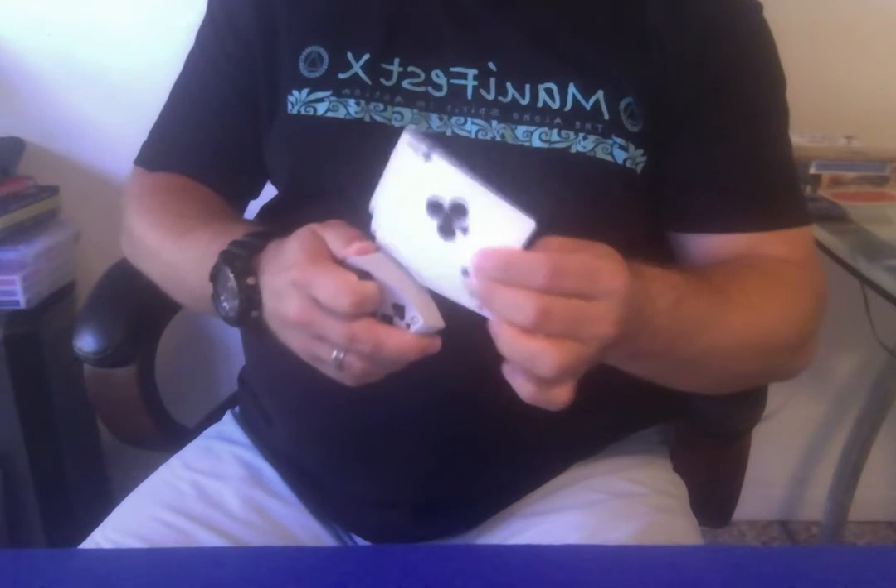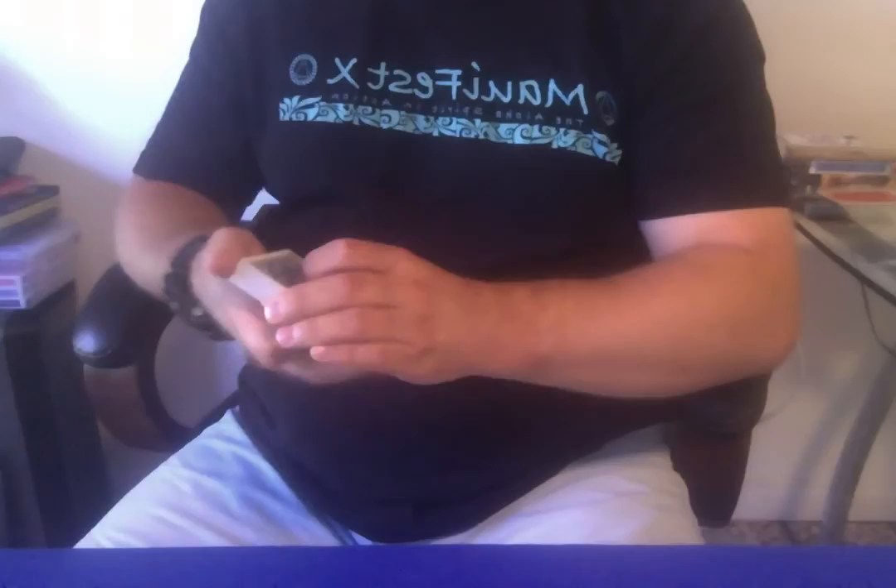You take the four aces, put them into four different parts of the pack, and spread them out in four different parts. Then you just square the aces up into the deck like this. Make sure everything is nice and square. Then you can give the deck a couple of cuts. Now look — the aces are right back on the bottom.